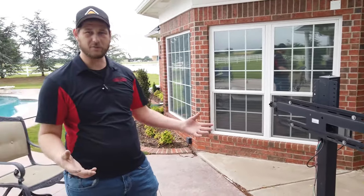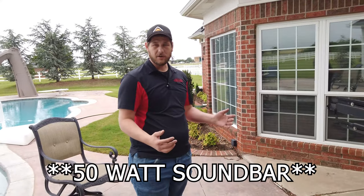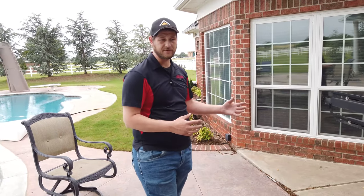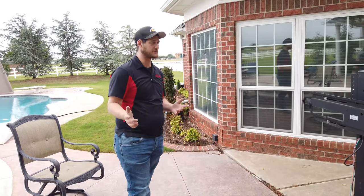The Sierra TV does come with its own 55-watt powered sound bar, but we are not using that sound bar. We have one from James Loudspeaker with a couple of speakers around the pool and a subwoofer over here. Stay tuned and we'll show you those as well.